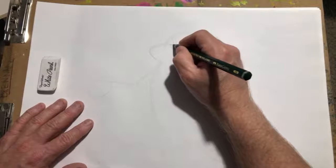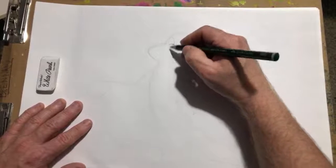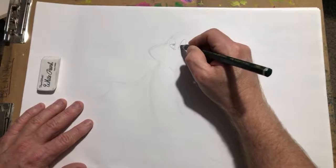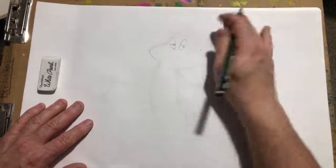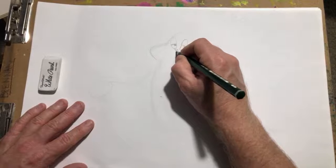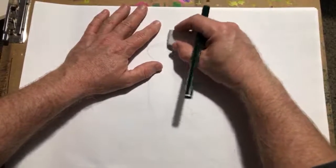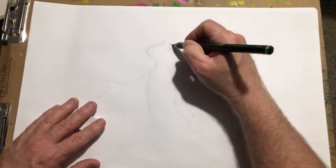We'll have him kind of looking sleek, like he's up to something — like he's looking over his shoulder. Give him that smile. This eye's a little wonky, let's just fix that up a little bit. No problem whatsoever, old boy.